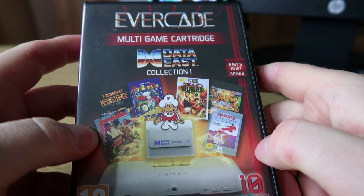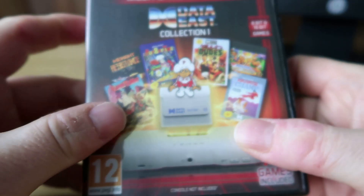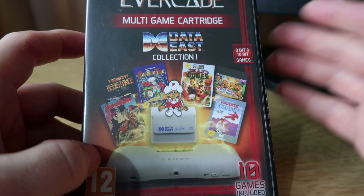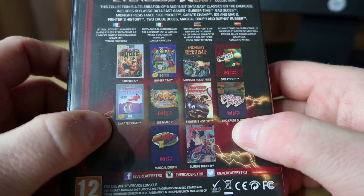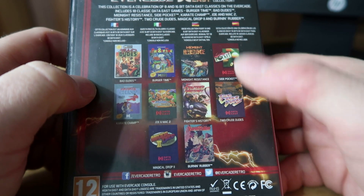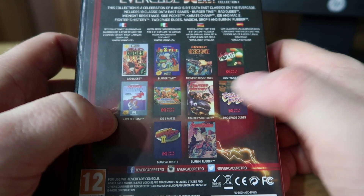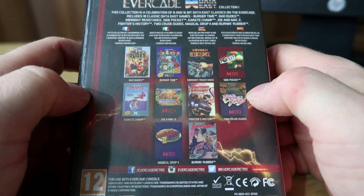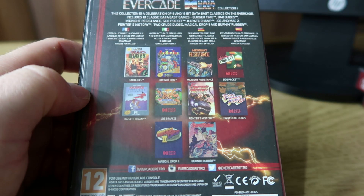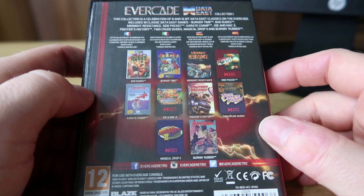Moving on to Data East Collection 1. This cart came with 10 games — this is cart number 3 and it was certainly one of my early favourite collections, still an excellent cart with a lot of really good games. It's a mixture of NES, SNES and Mega Drive titles: Bad Dudes is NES, Midnight Resistance is Mega Drive, that type of thing. There are some really, really good games here — Fighters History is fantastic, you've got Magical Drop which is a kind of Bust-A-Move style game, 2 Crude Dudes, Burning Rubber, Side Pocket. A really good variety cart — one I'd highly recommend to any collector on Evercade.